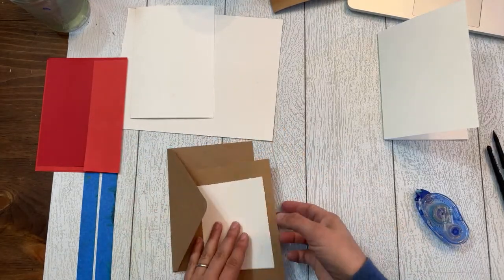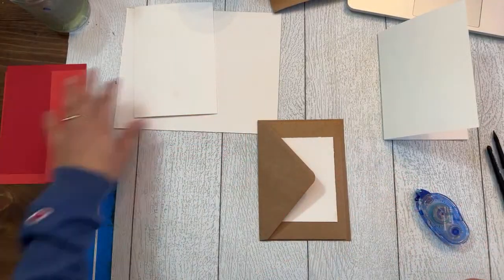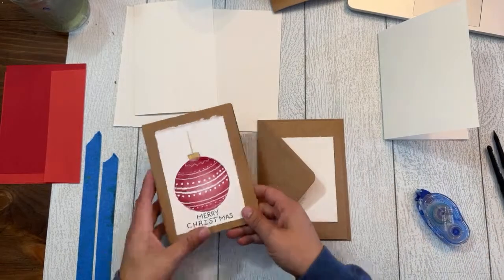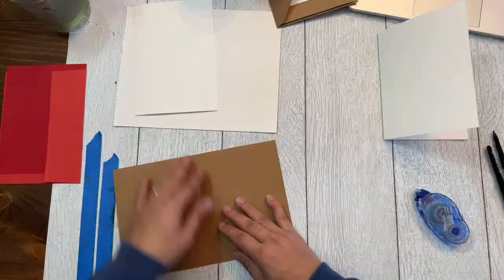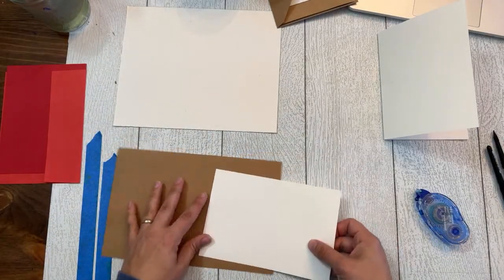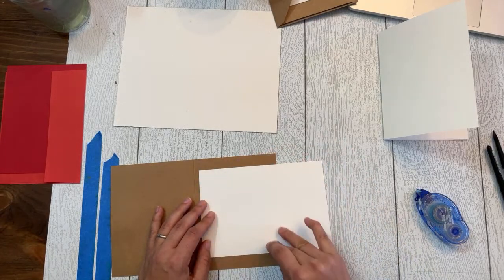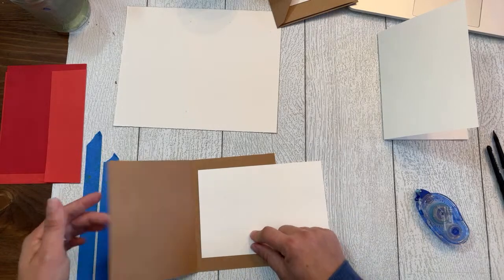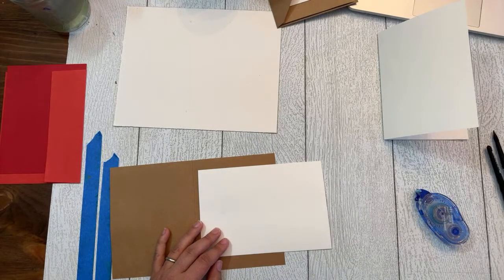You can do that same process with a folded craft card. Here's one from last year — same thing, comes with an envelope but folded instead of flat. You can also take a piece of cardstock, cut it to size, and glue that white piece of cardstock inside with a nice border — now you have a nice white canvas to stamp on or hand write on inside the card.